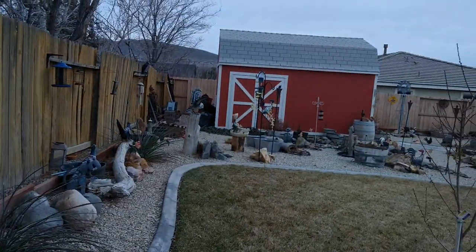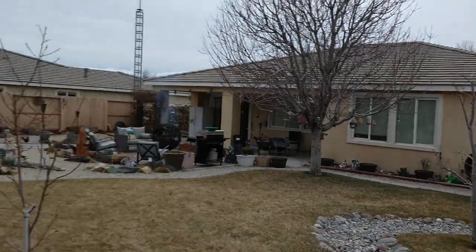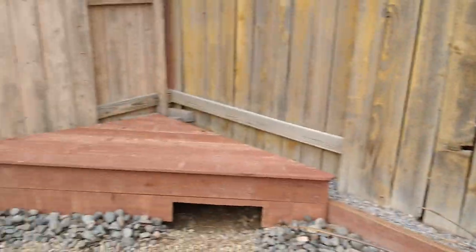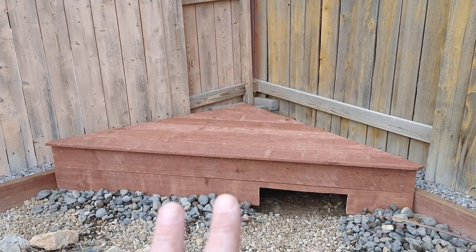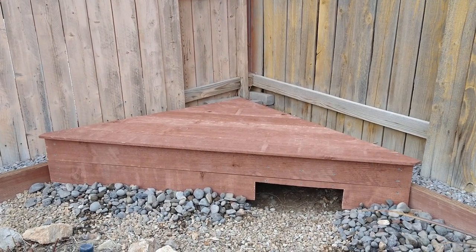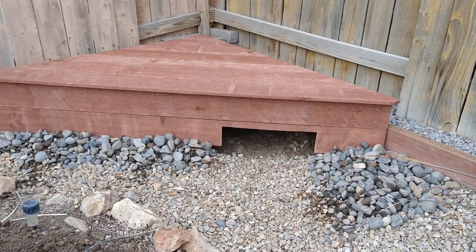This way is south and that way is west. They'll get sun here all day long because this is in the northeast corner of the yard. Then also at the end of the season in the fall when they lay their eggs, this location works well.